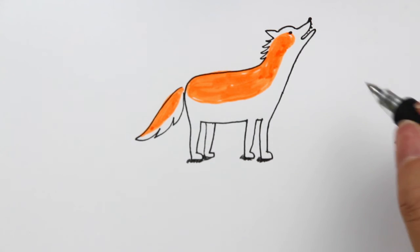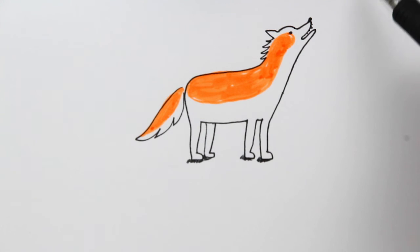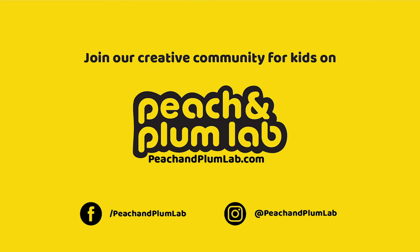I hope you guys enjoyed this video! If you want to show me what you've done and accomplished, I would love to see it. Make sure you go to peachandplumblab.com, join our community for creative kids — it's a place for all the parents and kids to come together to learn, share, and connect with each other. I hope you guys enjoyed this; I will see you guys next time, bye!